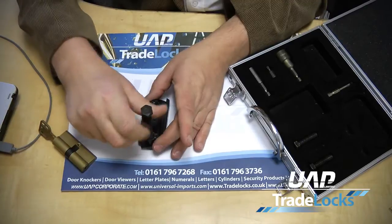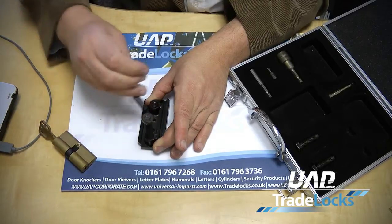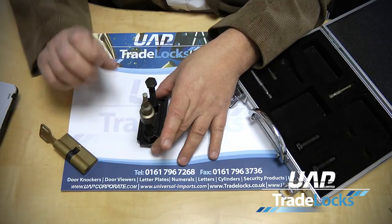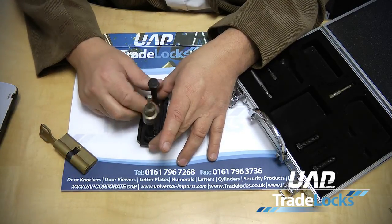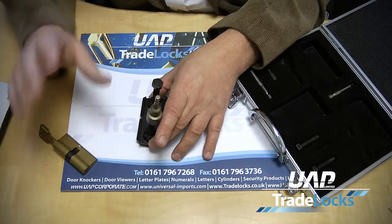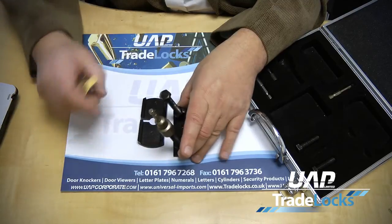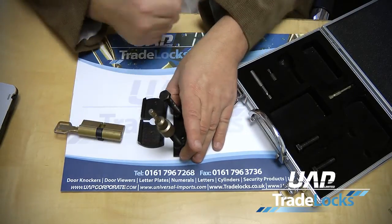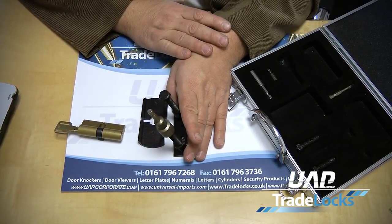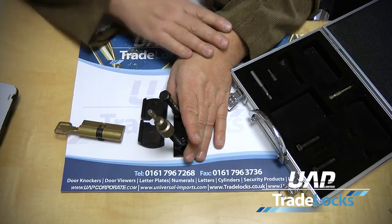The bolts go through the thrust plate, and the advantage over bell pullers is that if the screw is not exactly straight, this system allows you to adjust each side of the thrust plate to get that perfect pull, and then it will pull the plug through the hole for total extraction. This set is the perfect tool for anybody starting to pull plugs out of cylinders, and that's the Nigel Tolley Plug Puller.